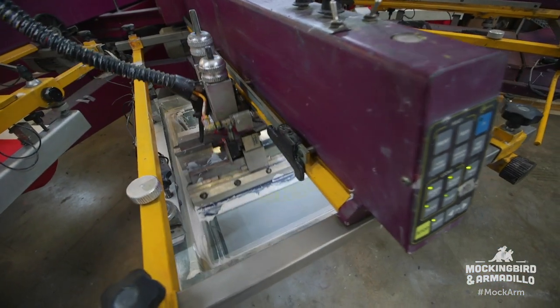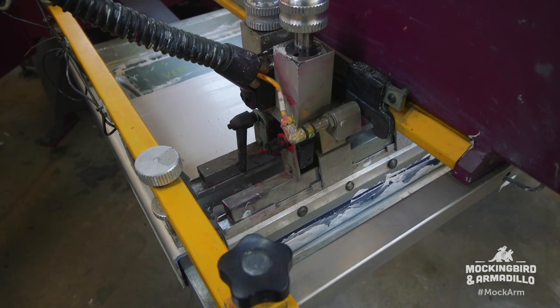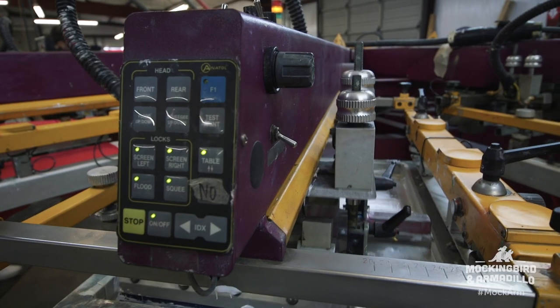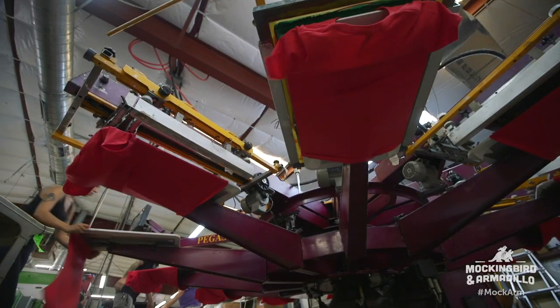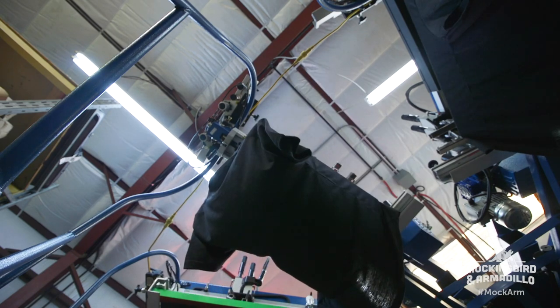The silk screening process he was doing, even in the beginning, is one of the oldest ways of printing — that's been around since 900 A.D. in the Dow Dynasty. Silk was actually sold to the Europeans in the late 1900s. Nowadays it's way more advanced, and you can produce a lot more, a lot faster, obviously.